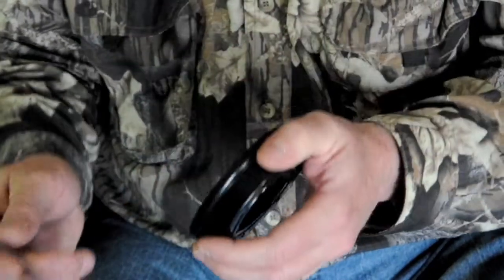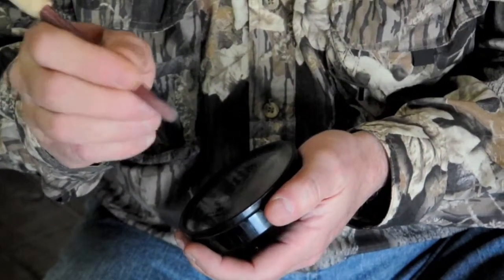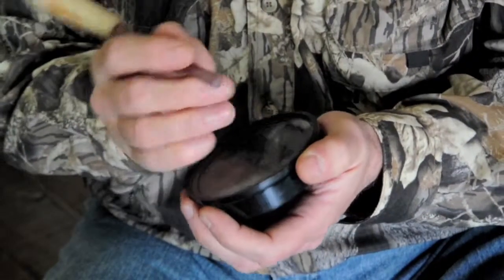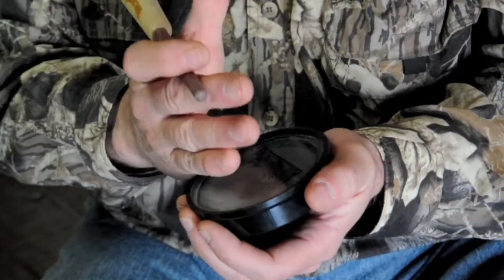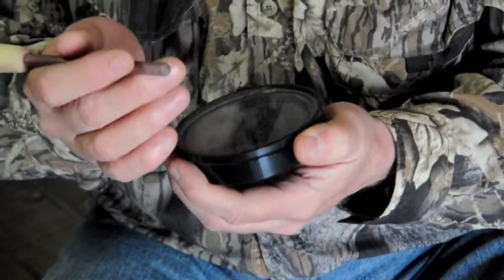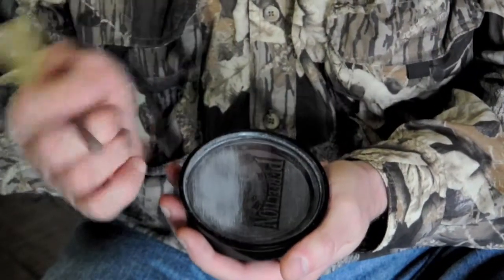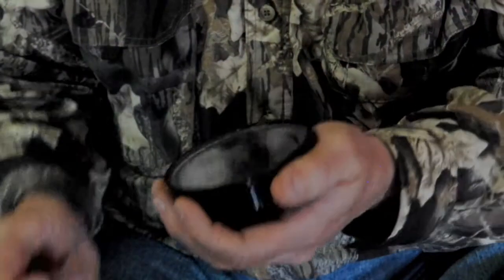In my right hand I'm going to take the striker and hold it about like I would hold a pencil when writing, with it right on the edge of the call. I don't want my hand out on the surface — it's going to deaden the call. Most turkey hunters know you don't want to get your hands on the glass or the slate, because the oil from your hands is not good for the surface. This surface needs to be roughed up a little bit with a piece of sandpaper or emery cloth, and I'll do that on the end of my striker as well.